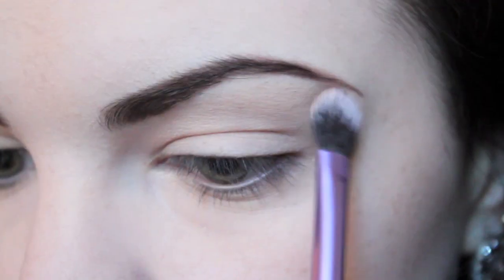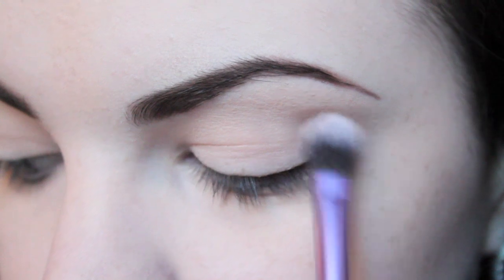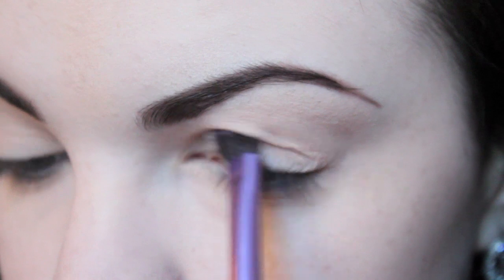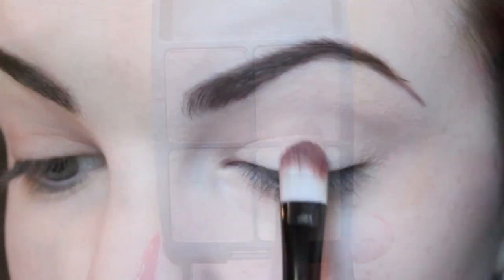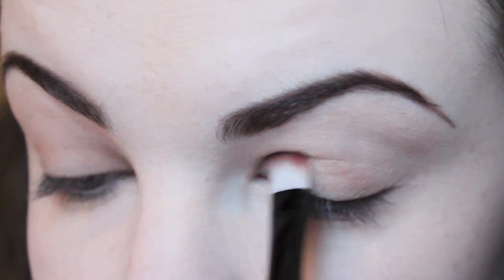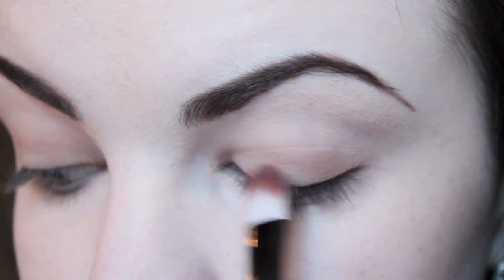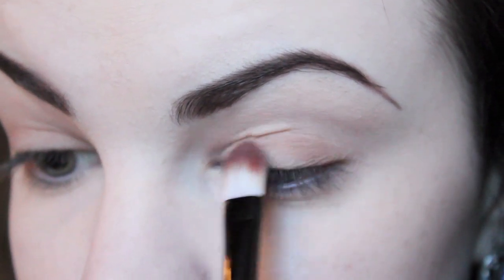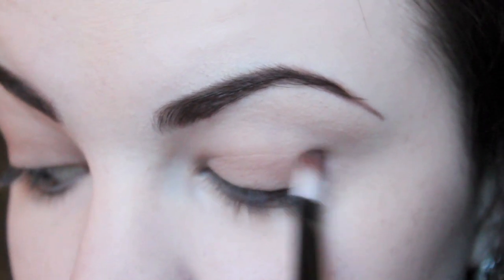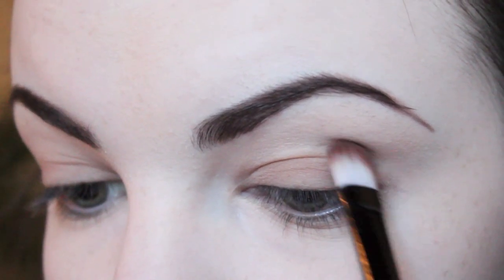Once I'd finished filling in my eyebrows, I applied MAC's eyeshadow in Blanc Type all over my lid and brow bone as a base eyeshadow. I then applied a medium brown eyeshadow all over my lid, followed by a dark brown eyeshadow all the way along through my crease.